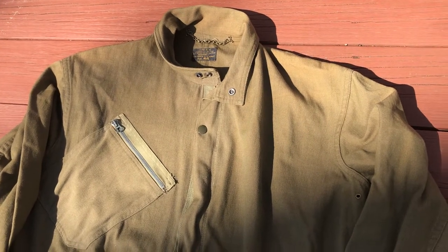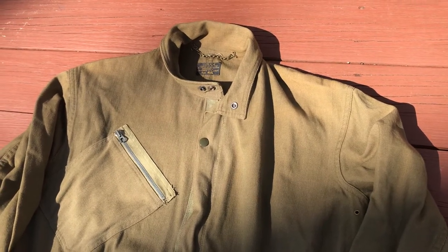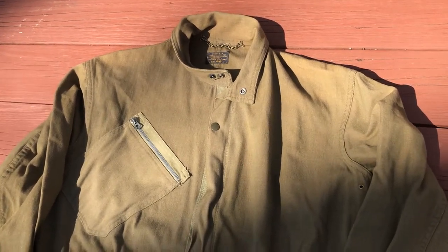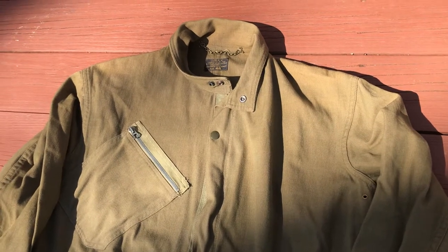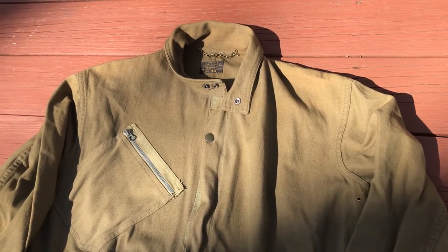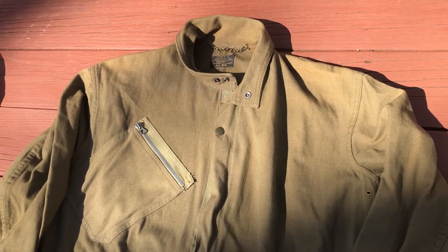But if you're a smaller sized guy, like around a size 36, 38, or 40, you should have no problem finding an original A4 flight suit in your size. The A4 typically was used up until around 1944, and then you see the ANS-31 flight suit and later flight suits coming out to replace this one. But you still see A4s pretty much up until the end of the war in 1945 being used by Army Air Force pilots, fighter pilots, and bomber crews.